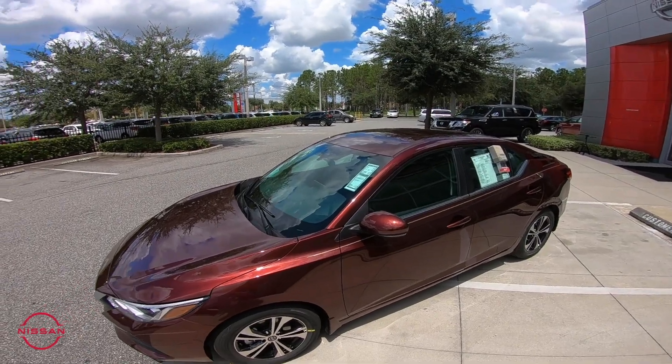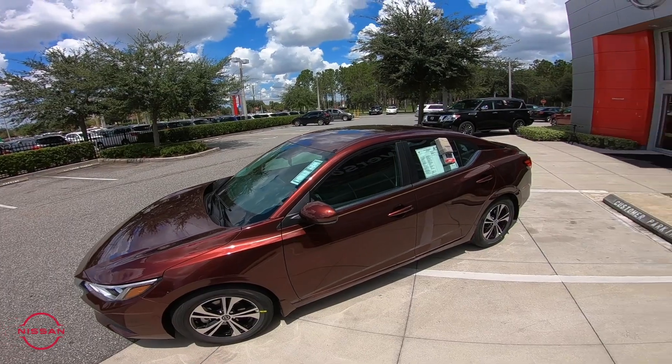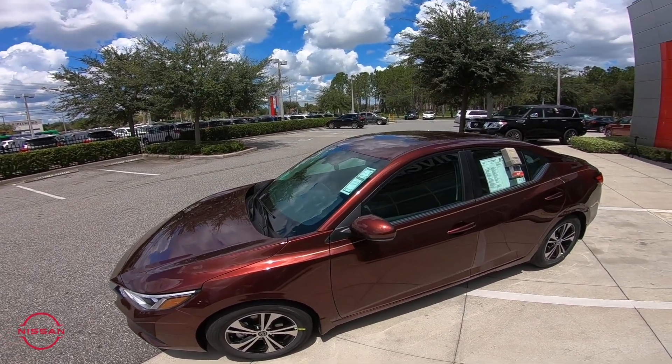This being an SV model right here, along with these wraparound headlights and new aggressive styling of the 2020, you're gonna get 17-inch alloy wheels as well, standard on the SV model.